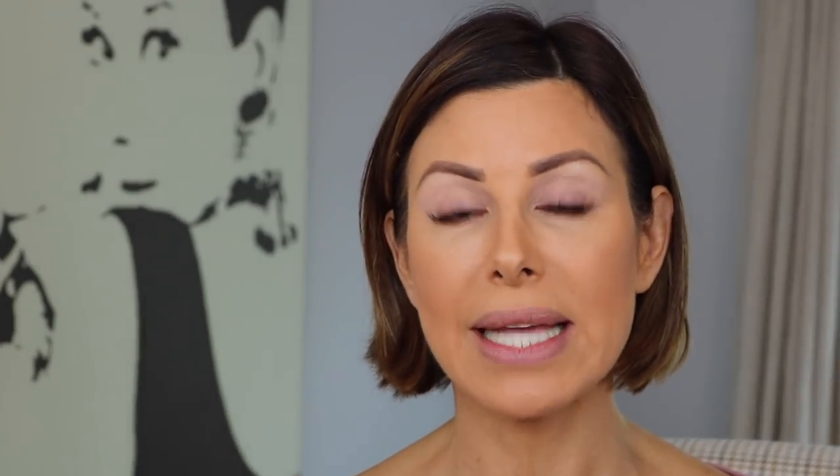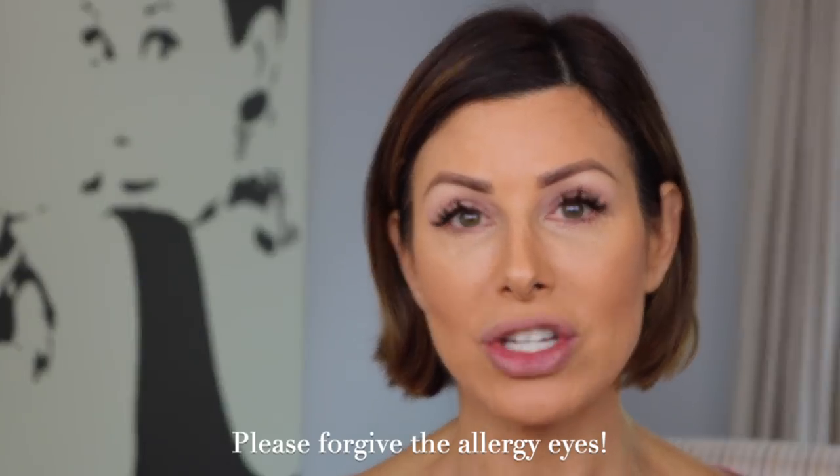In the name of brevity, I've already done my foundation, brows, eyelid primer, and a little bit of contour, because this video is really about eyes and lips. I'm going to zoom in a little bit closer so you can see the eye application. Everything used in my makeup application today will be listed in the description. On a computer, hit 'More' to expand; on a phone or tablet, hit the down arrow to the right.